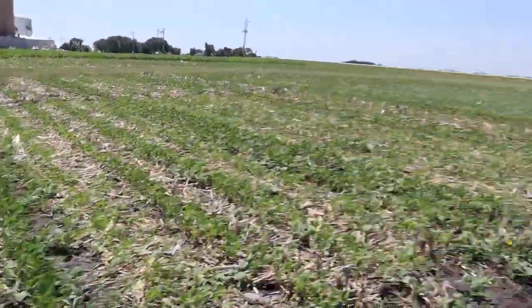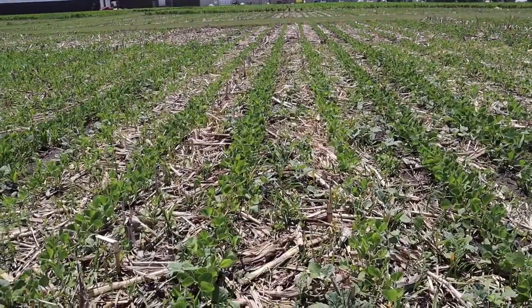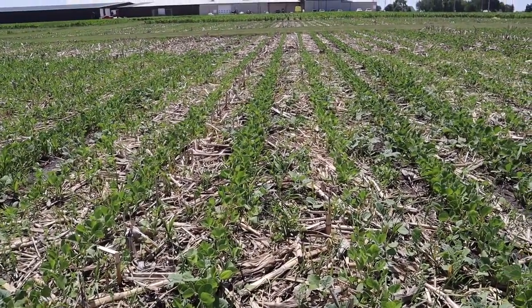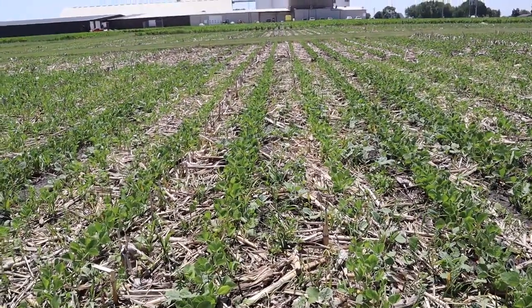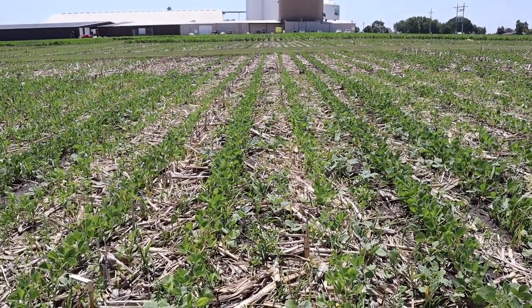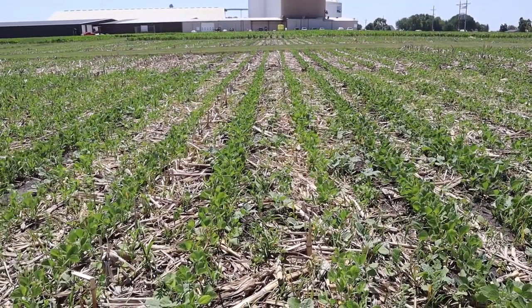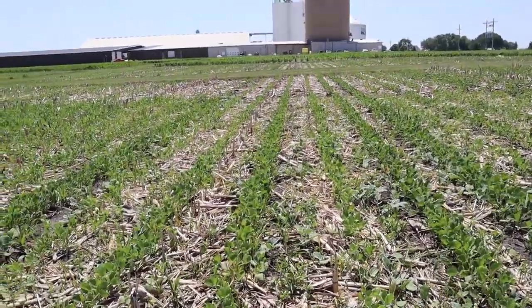Next is treatment number three. This is where we put in five quarts of Class Act per hundred. So now we have basically AMS — liquid AMS — with a surfactant. You can see we picked up quite a bit, especially with the Liberty on the grass control. We got very good control compared to just even the straight AMS, and that's at the five quart rate.